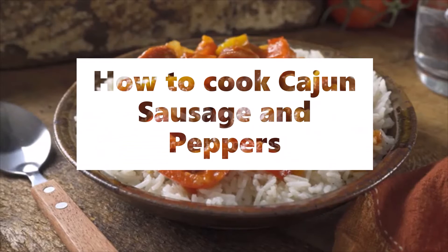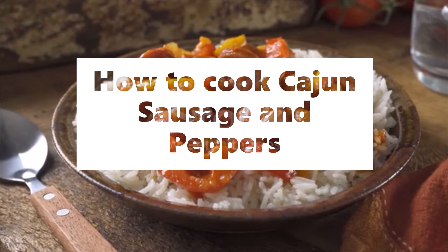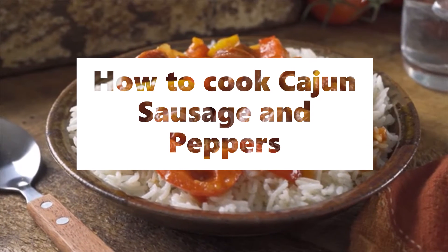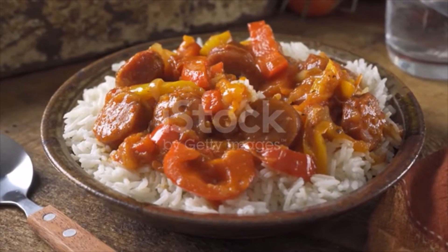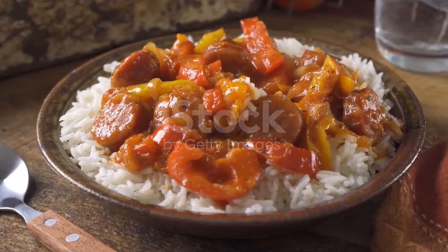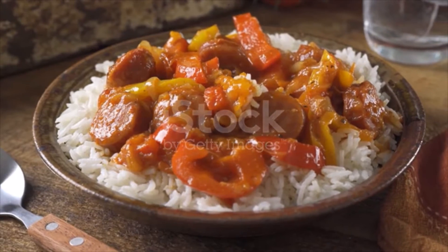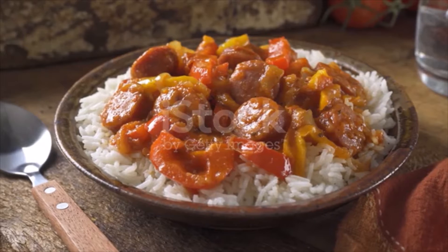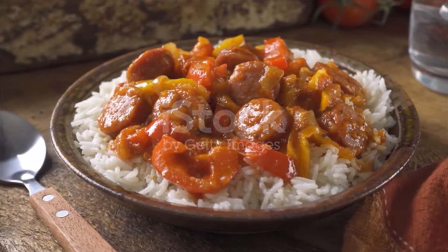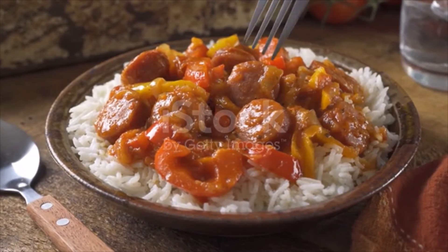Cajun sausage and peppers ingredients: two tablespoons coconut oil, three pre-cooked sausages cut into half-inch coins, one green bell pepper cut into strips, one red bell pepper cut into strips, one large white onion cut into strips.